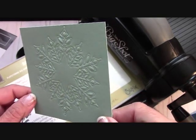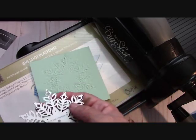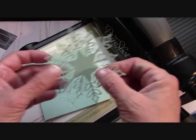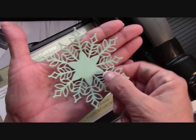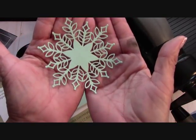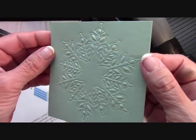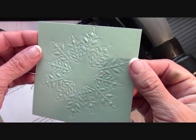I am so impressed. So here we can cut a snowflake like this — isn't that beautiful? Isn't that so pretty, that big snowflake? Or we can now emboss a snowflake. I love that.